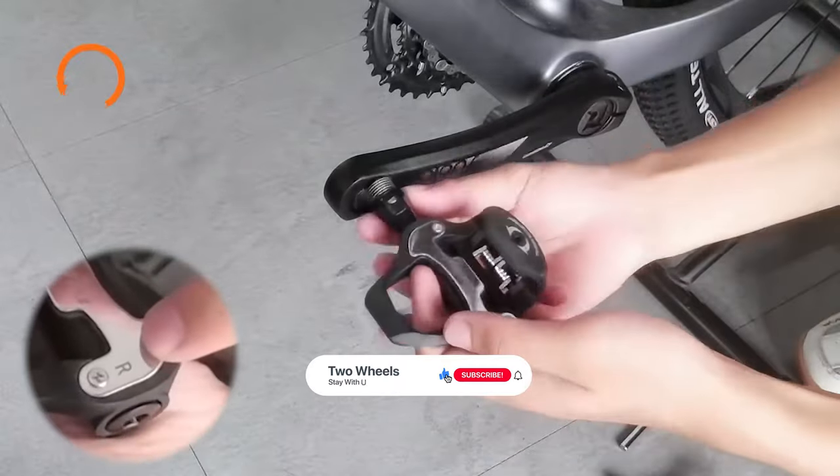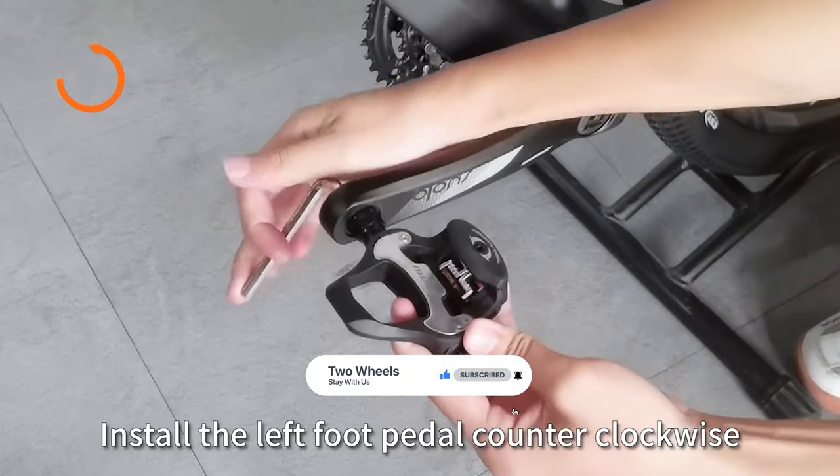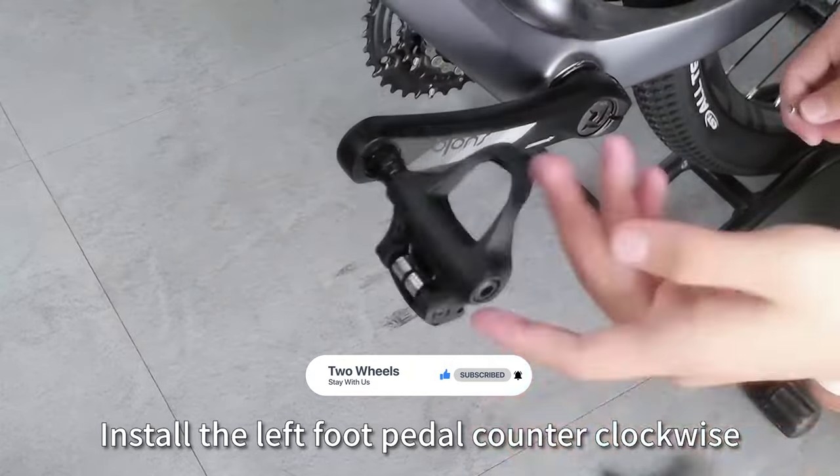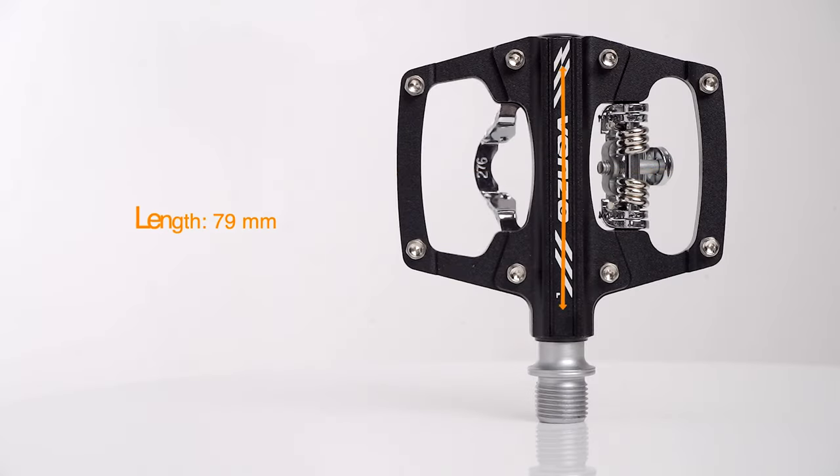Thanks for watching. Hope you have no doubts about the eight best clipless pedals in the market. If you enjoyed this, make sure to like and subscribe. Drop a suggestion in the comment box if you think we can do better.